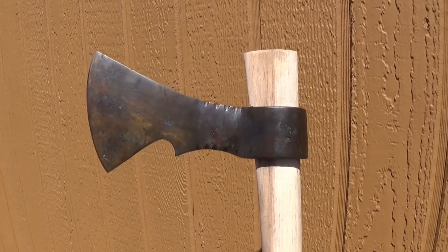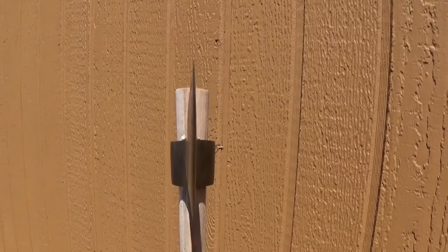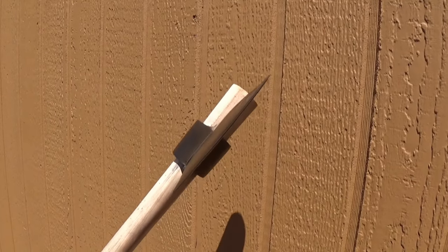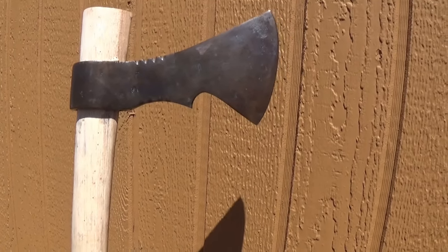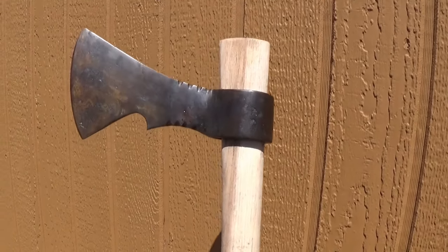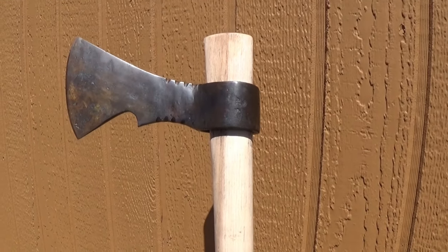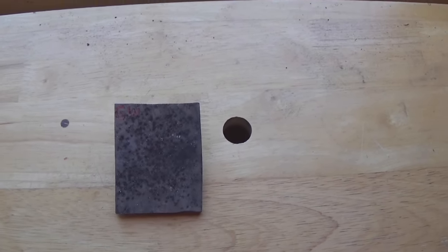Now that I'm here in my shop, I have a tomahawk head that I need to harden and temper. The tomahawk head turned out really well — there's one side, there's the other side, straight on it looks good and throws well. Once I got it hardened and tempered I went back, heated it up just a little bit, and put some plum brown on it to give it a bit of color and make it look antique.